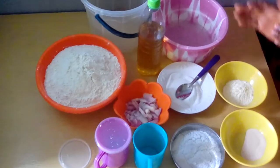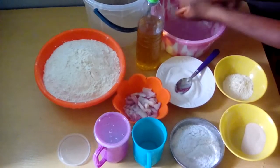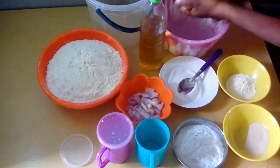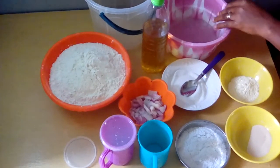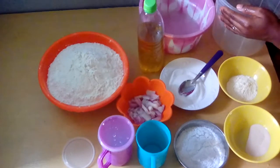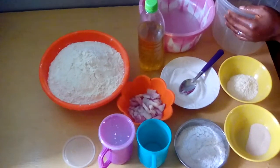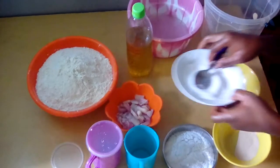Before we start preparing the pop off, we have to wash our hands to make them clean. We wash our hands thoroughly before mixing the pop off.